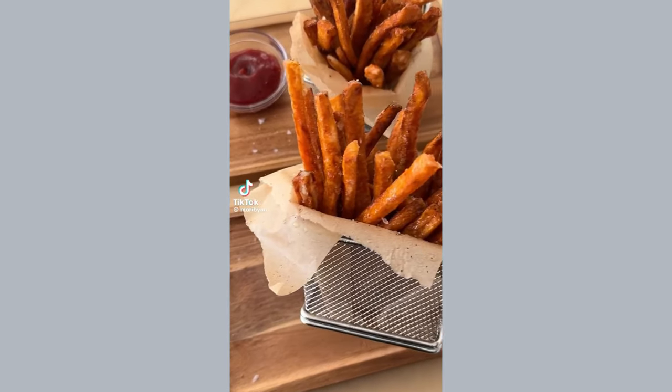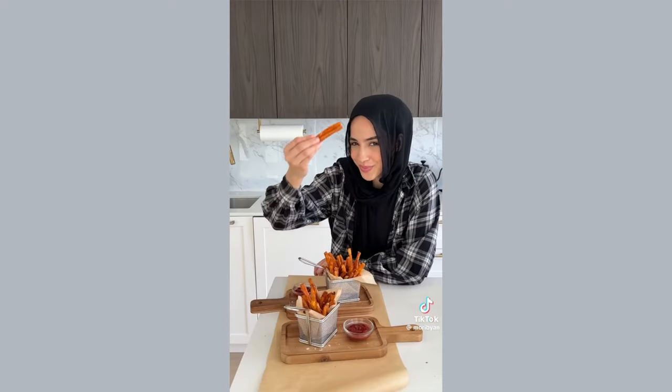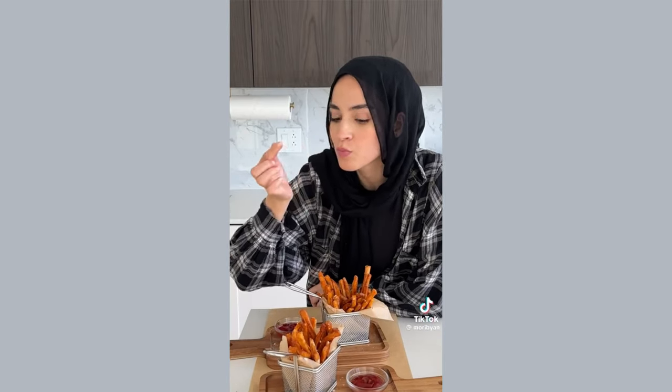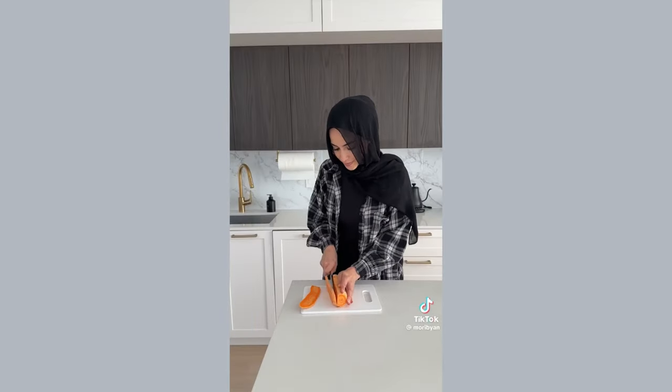This is the only sweet potato french fry recipe you'll ever need. They turn out super crispy and it's taken me years to perfect — just listen to the sound of that crunch. We're basically going to follow the same steps of making regular french fries, but with one extra little secret.